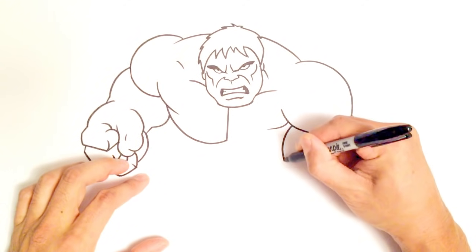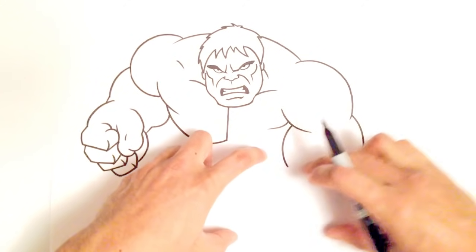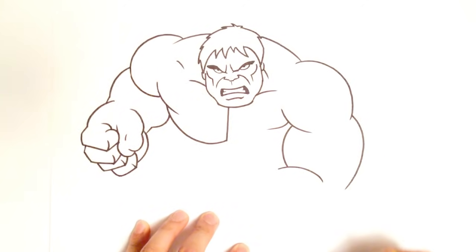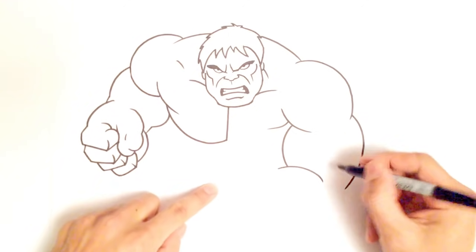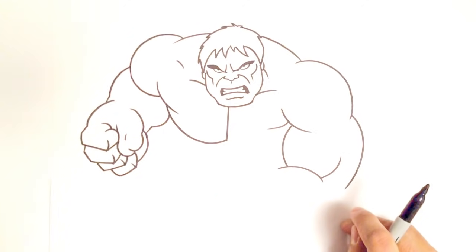Let's go into the bicep — I'll do a round shape for his bicep. This is where his fist will be, and here is his forearm. I'll draw in part of the forearm just like that, then come across — here's his bicep and then his forearm to his fist. I'll draw a line here just to enhance that bicep.